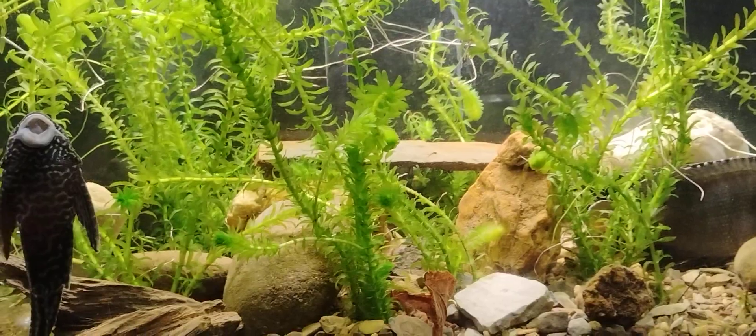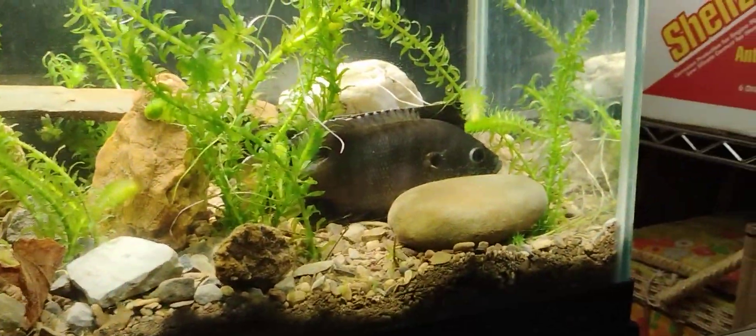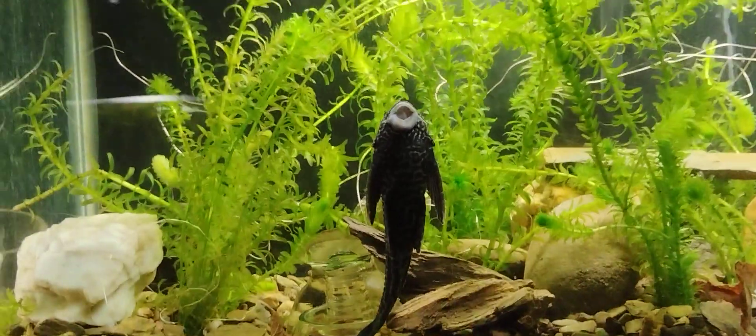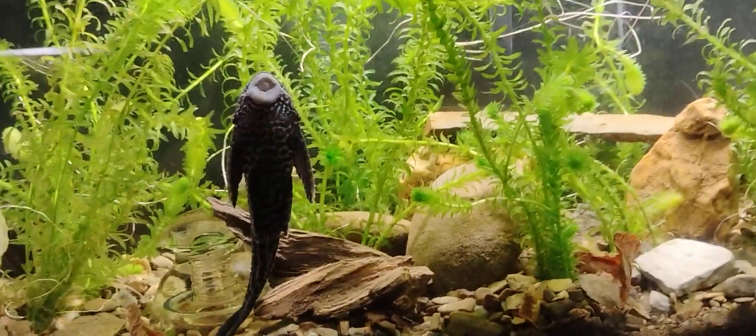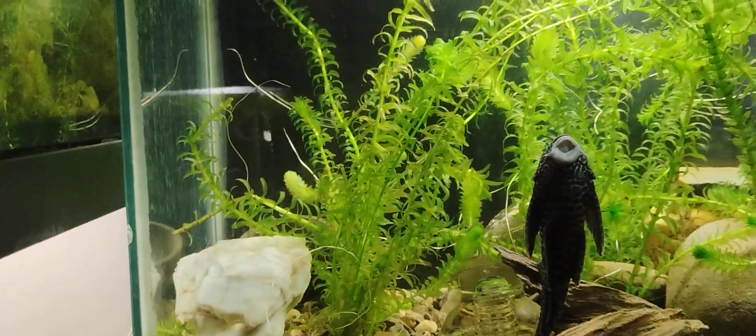Anyway, I planted this tank. And this is my predator tank, my big fish tank. I don't know how well this is going to work, because sometimes they get kind of crazy and knock stuff around. But anyway, we shall find out.